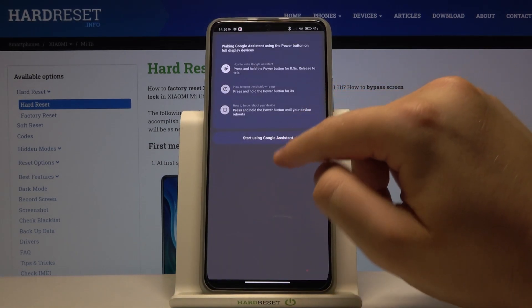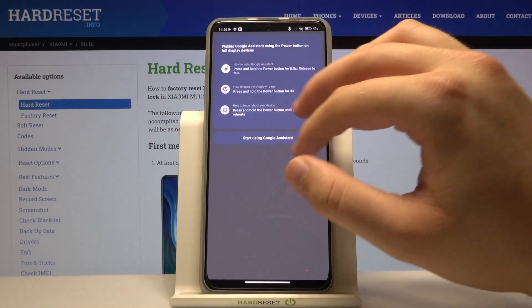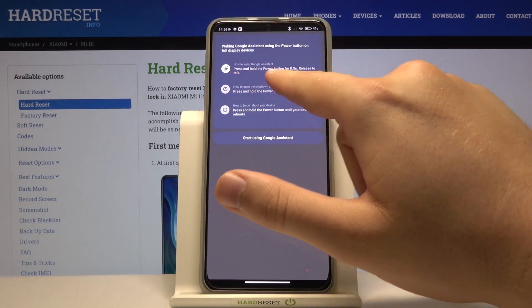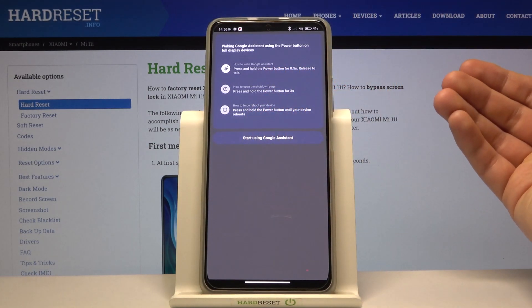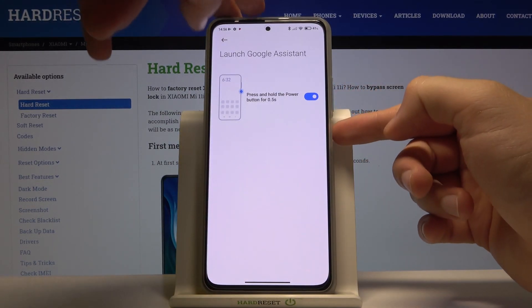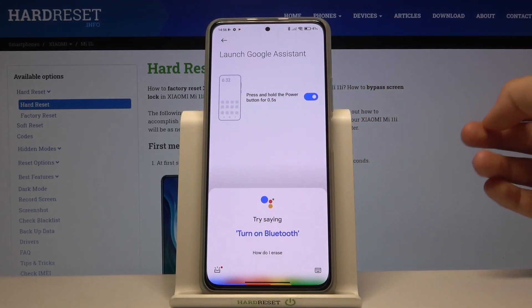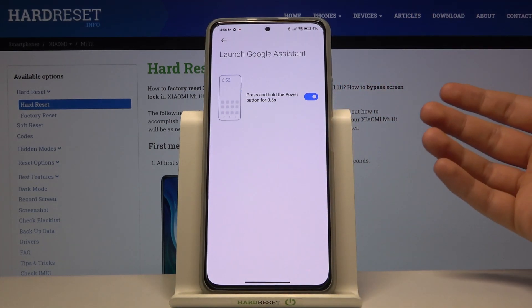Tap on Launch Google Assistant, then tap the switcher. You'll get an instruction: when you press and hold the power button for half a second, it will release to talk. Tap 'Click to start using' to enable it, and when you release, there it is — it's now activated.